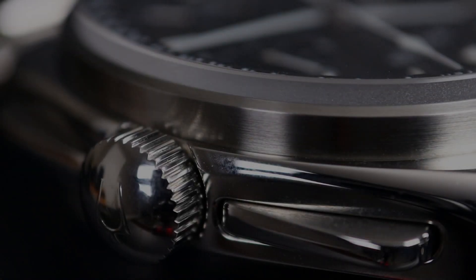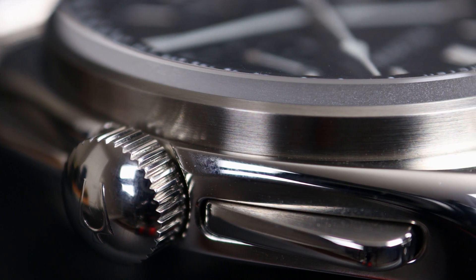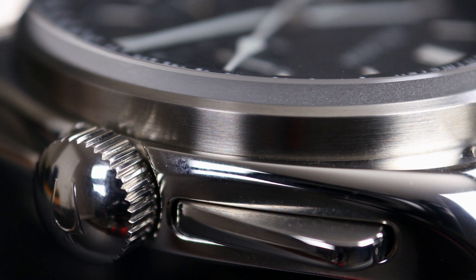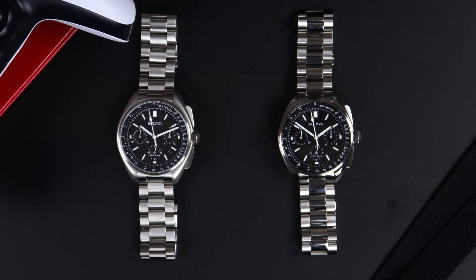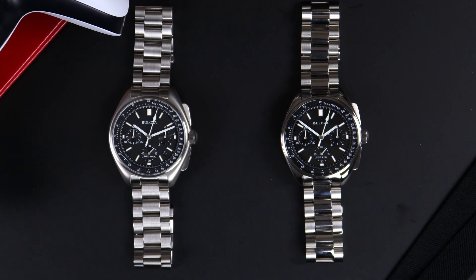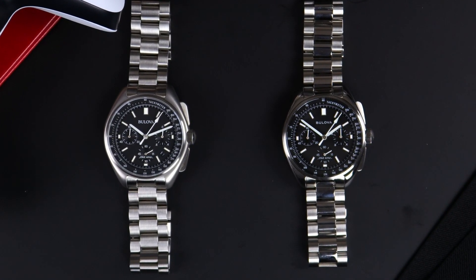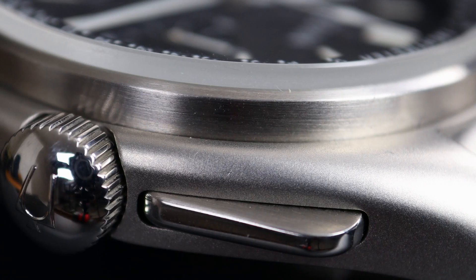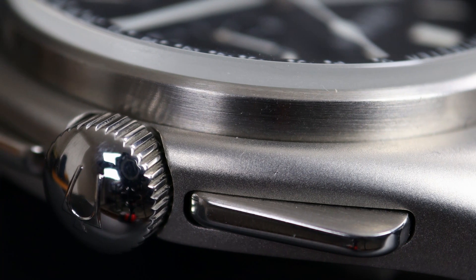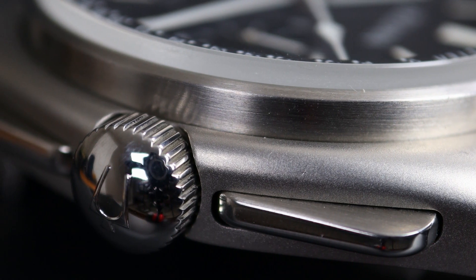This version of the Lunar Pilot comes with a fully polished case. The pushers are also polished. The only thing that is brushed on this case is that bezel holding in the sapphire crystal. The case difference between these two watches is a millimeter and a half, but the dial is still the same at 38.2 millimeters — all they did was shrink the case just slightly. The case finishing of the 45 millimeter variant is a sandblasted matte finish, with brushed and polished pushers and a polished push-pull 8 millimeter crown.